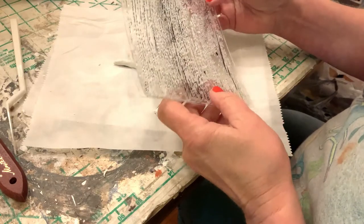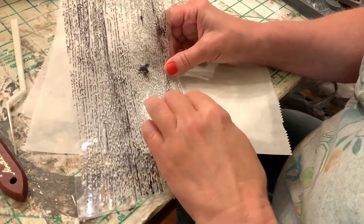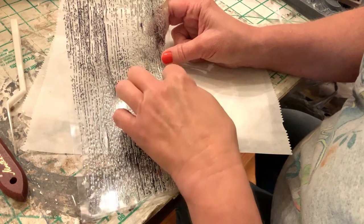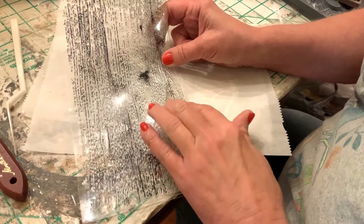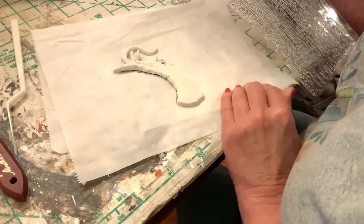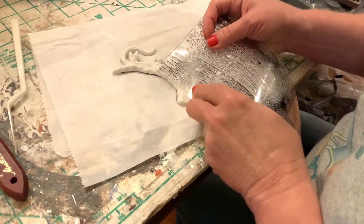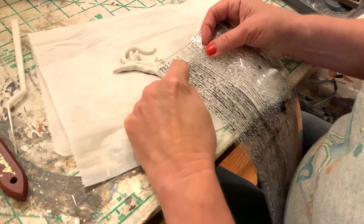For the pumpkin stem I again used Iron Orchid Designs air-dried clay and spent some time shaping it. To give it some texture, I'm using their IOD stamp — the barn wood stamp — which gives a textured wood look. They have several different textures with that stamp, so I just chose a few and stamped into the clay here and there. You'll be able to see it a lot better once it's painted — it really looks like wood.